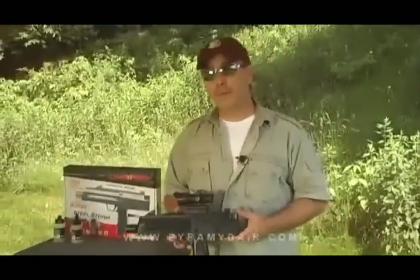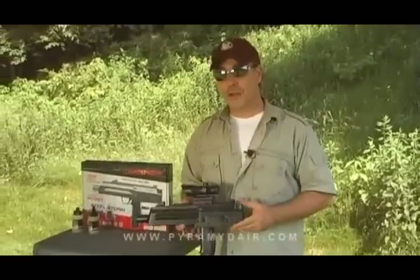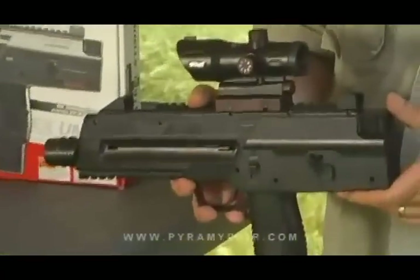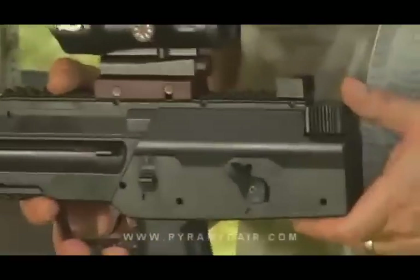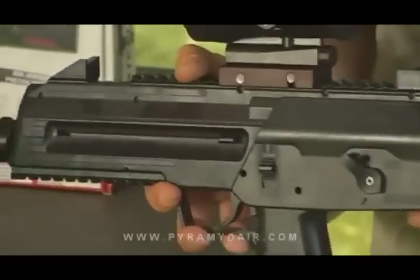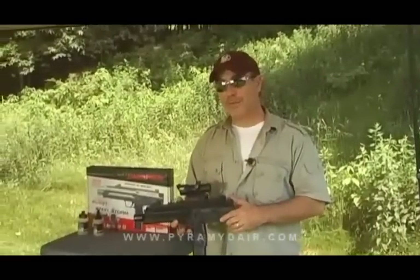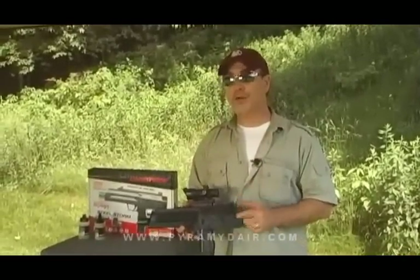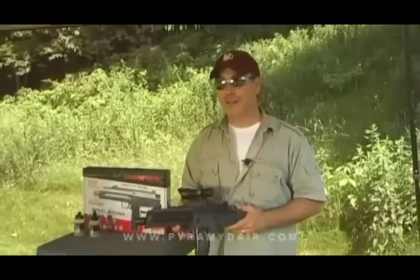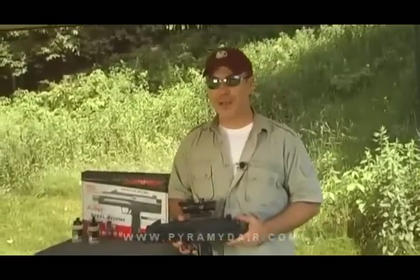Folks, I have to tell you, I was very pleasantly surprised by the Umarex Steel Storm. It has everything you need for some awesome summertime backyard CO2 BB action fun. It gets 300 rounds from two CO2 cartridges, it's accurate, and it has two modes — single shot and six-shot burst. If you're just going to get one BB repeater this summer, make sure the Steel Storm is on that list. For Airgun Reporter, my name is Paul Capello — until next time, shoot safe and have fun.